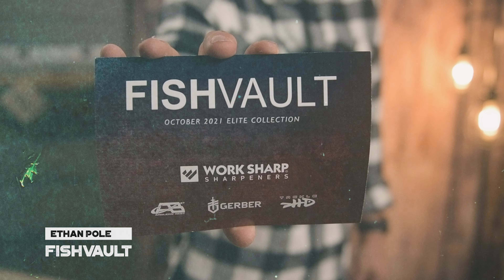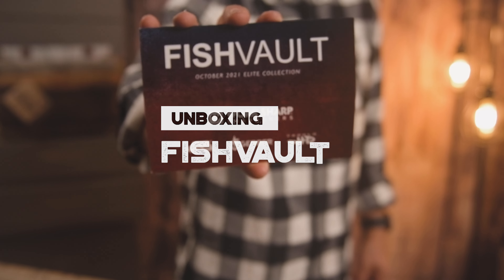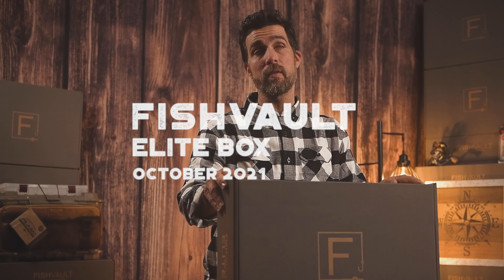Hey guys, this is Ethan from Fish Vault. This is the October 21 box. We've got some great items in here that will take you from start to finish on the water. Let's jump right into it.